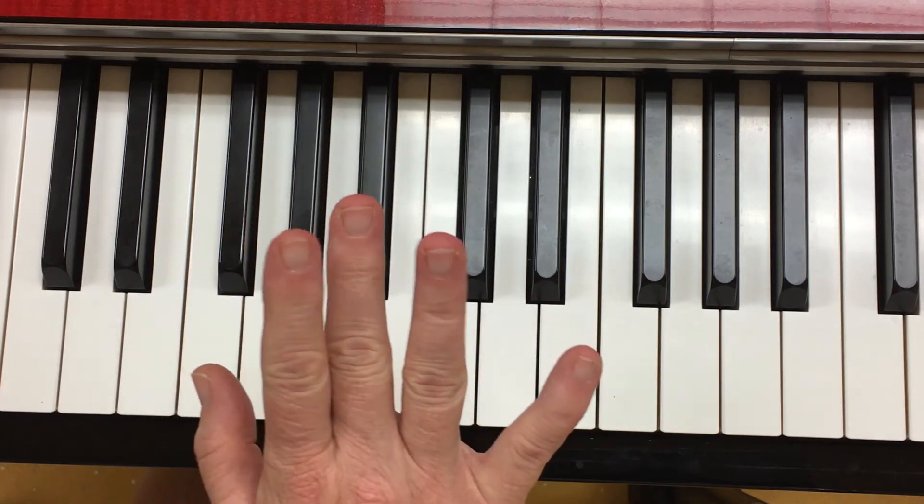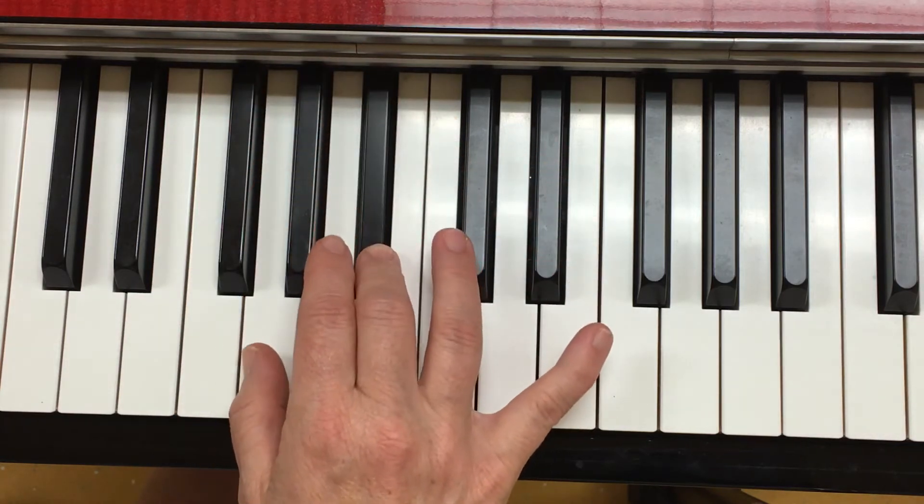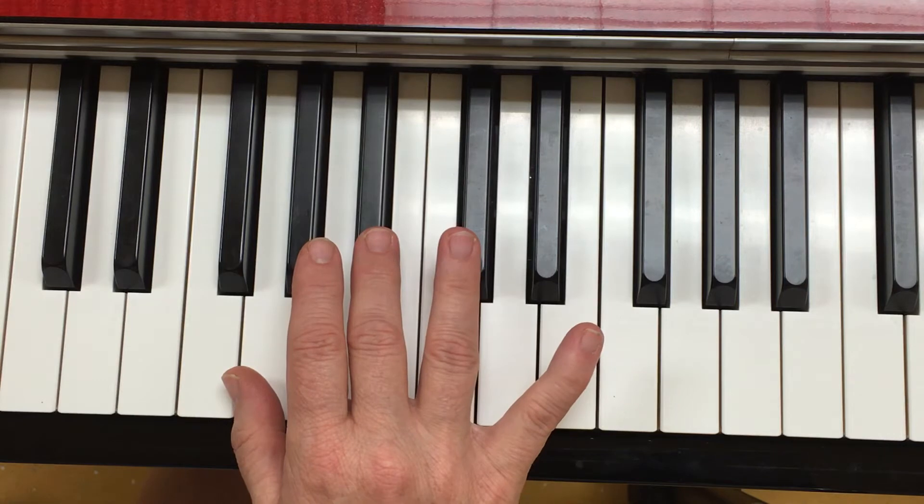This is the melody. Try that. Ready, go.